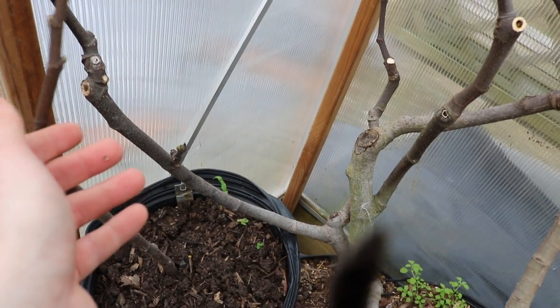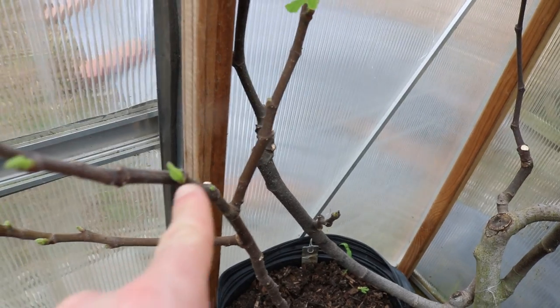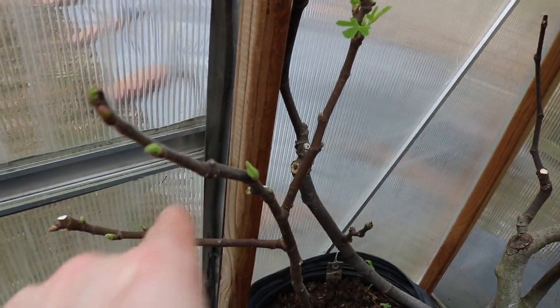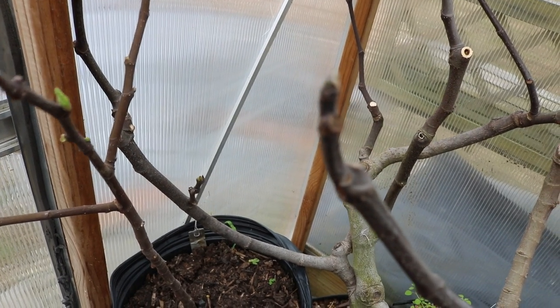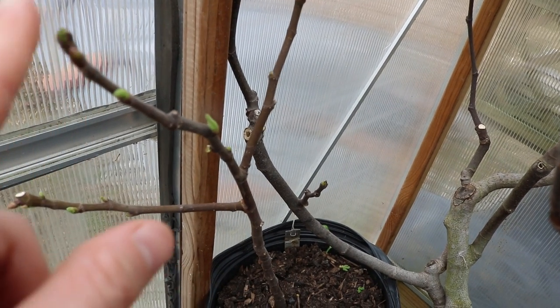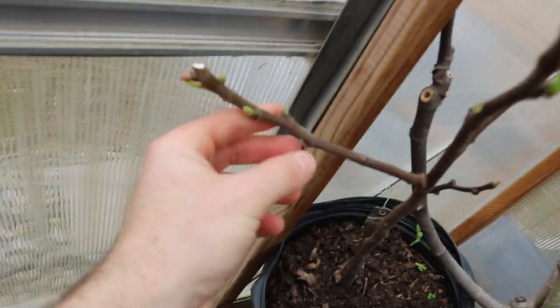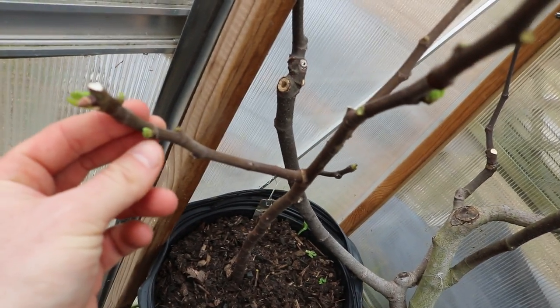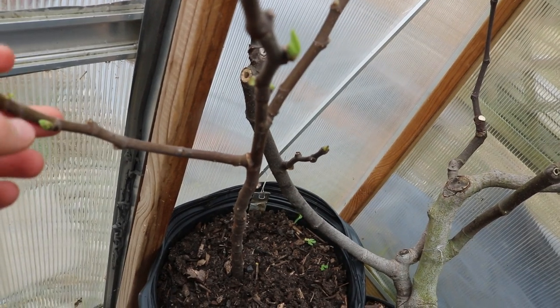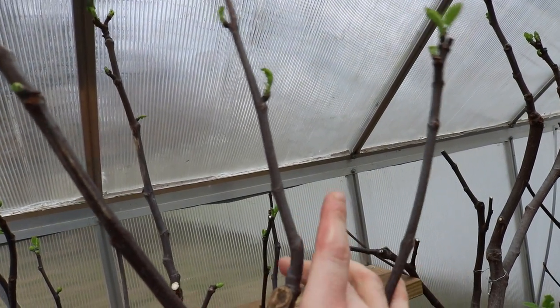We'll leave three branches there for now. I'm also coming in on this branch and taking off the lower stuff that's going to get suppressed. I could keep one branch here because it would branch out and give me a potential fourth scaffold if I want. We come down to this branch, take off that one, take off that one - we have a really nice thick one in the back, one right here, and one growing upwards which we'll remove. And that's it for this tree.